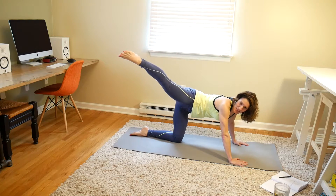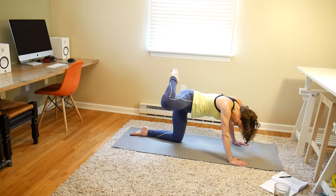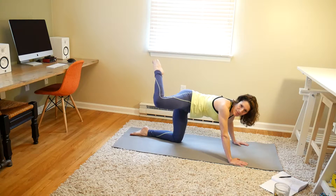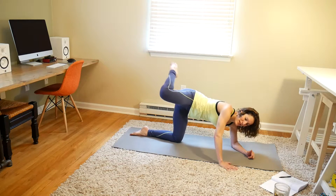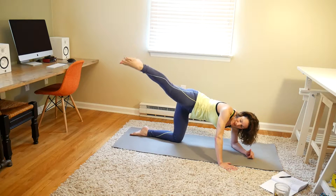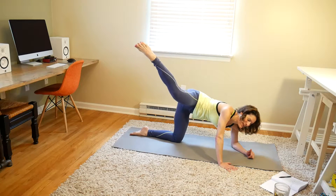Now hamstring kicks. Nice long leg. We're going for 20. 1, 2, 3, 4, 5, 6, 7, 8, 9, 10, 11, 12, 13, 14, 15, 16, 17, 18, 19, 20. Woo — I feel that burn.